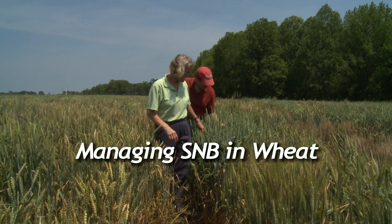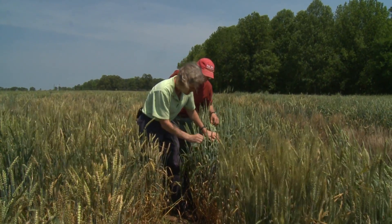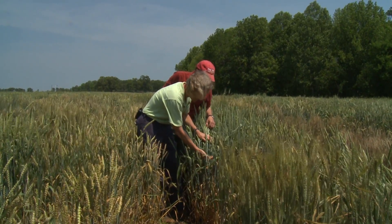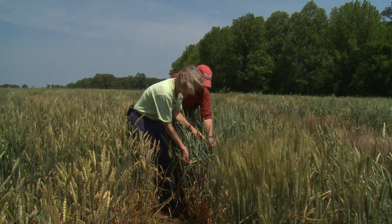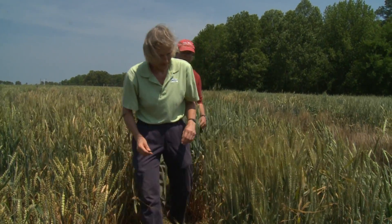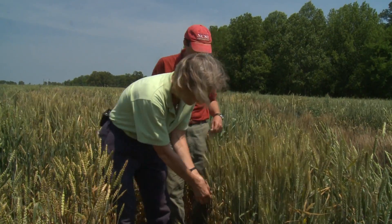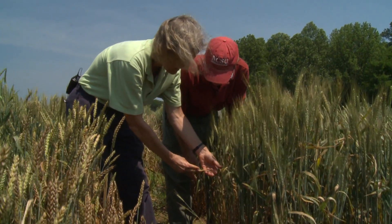This is it here on the head. Here are a lot of infections on the leaves, and up on the flag leaf. Here's a leaf that's heavily affected and just about completely killed.